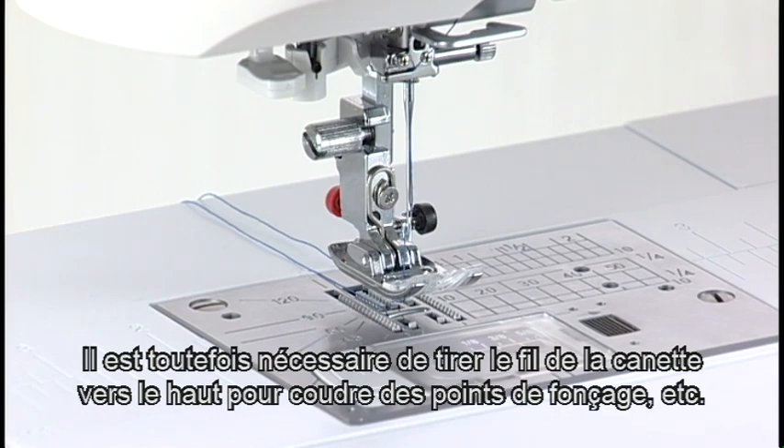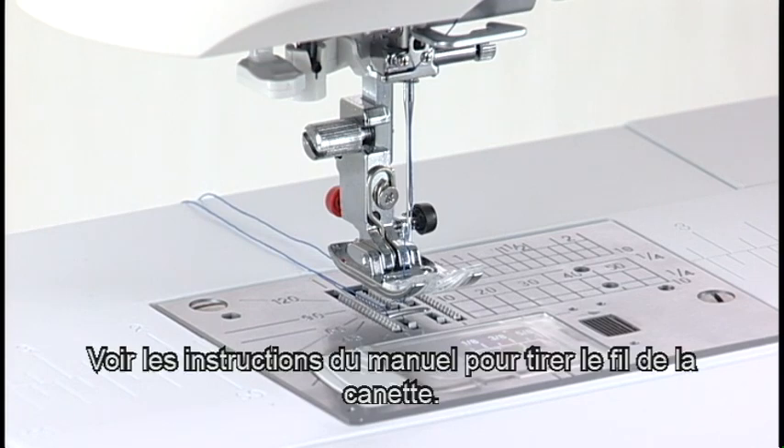However, you need to draw up the bobbin thread when sewing gathering stitches, etc. For drawing up the bobbin thread, see the instruction manual.